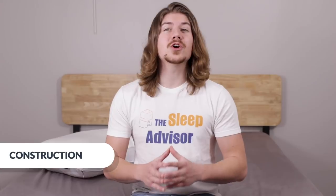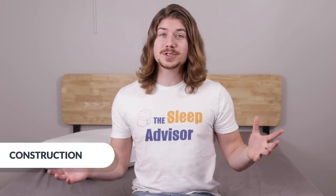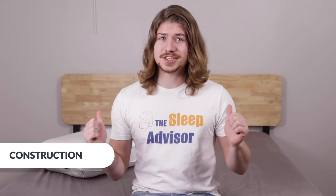On the inside is what they call Smart Fluff, or — are you ready for this? — interlocking poly fiber puff balls. I don't 100% understand what that means, so we're just going to have to test it out without the eggs, because I just cleaned these sheets.